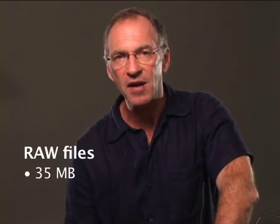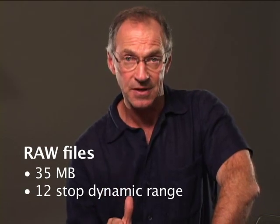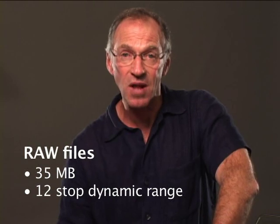In the world of digital photography, bigger is better. Resolution and tonality increases, scenes look more three-dimensional, and prints or reproductions look better. With the ZD digital back, raw files are about 35 megs, and the dynamic range is 12 stops, giving our clients the best quality possible.